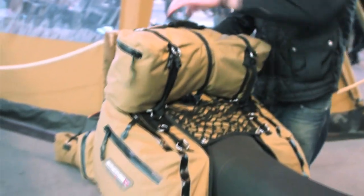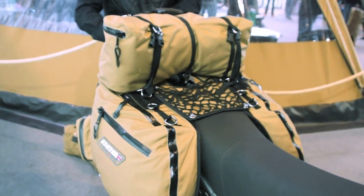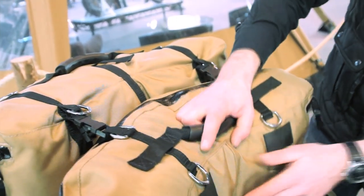It's water resistant, flame retardant, and it's interchangeable. It comes with a saddle bag to start with and then you've got two top bags that you can put on top of that. The litreage of this is roughly 60 litres.